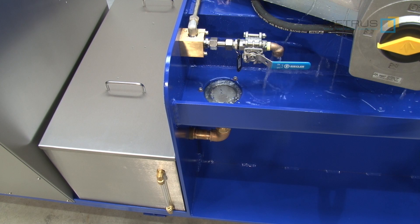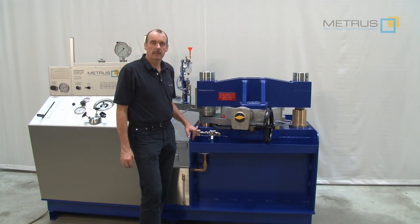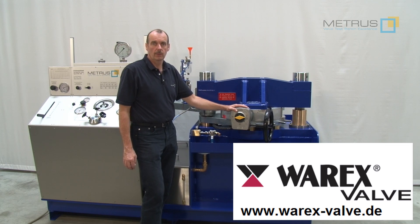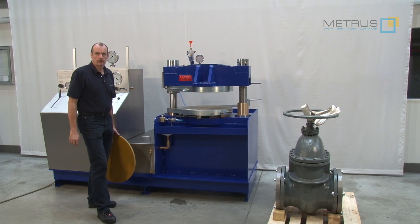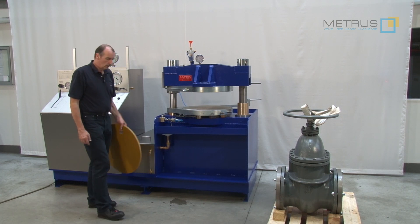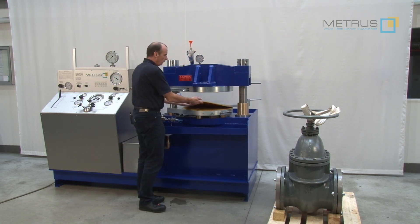The draining water is guided back through a filter into our two-chamber stainless steel water tank. Our customer, the butterfly valve manufacturer Varex, was so kind to provide us this butterfly valve for this video. In case you are interested in more information about Varex, please visit their website. The valves tested here are soft sealing butterfly valves, meaning they have an integrated rubber sealing on the surface. If you would like to test valves with metallic sealing, you can use these rubber sealing plates and place them in between the clamping table.